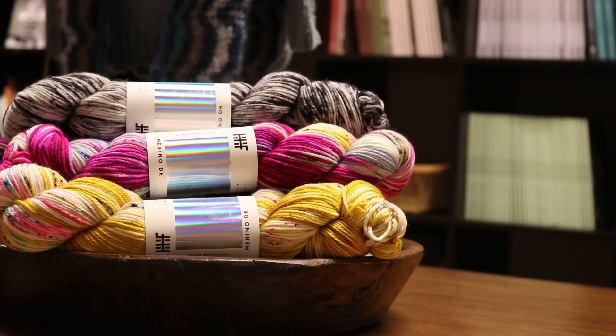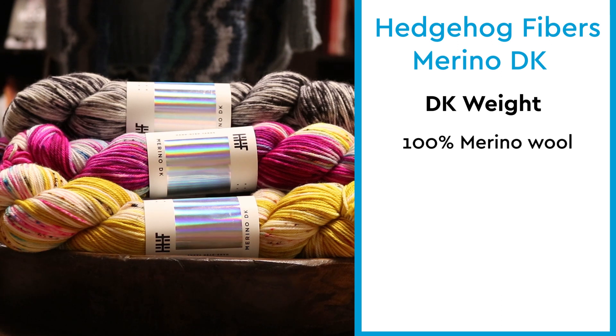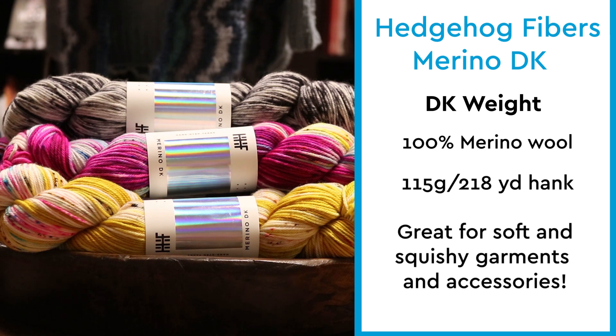Here are some key things you need to know about Hedgehog Fibers Merino DK. This yarn is DK weight, made from 100% merino wool. It comes in a 115-gram, 218-yard hank. And this yarn is great for soft and squishy garments and accessories.